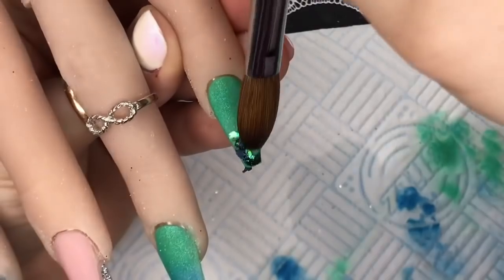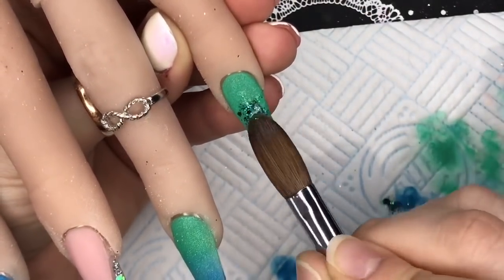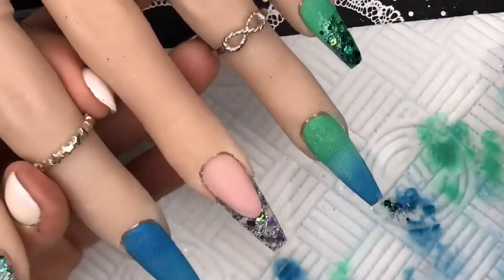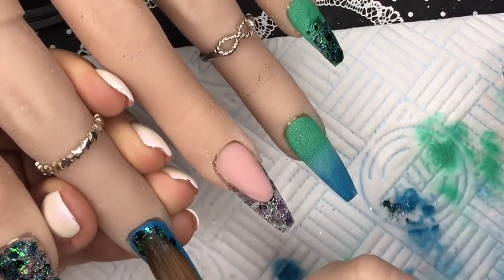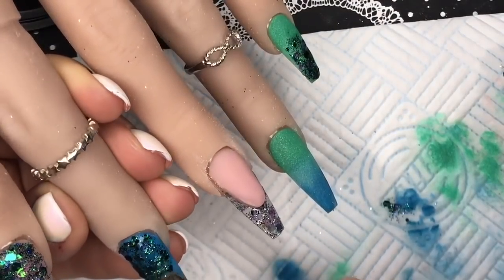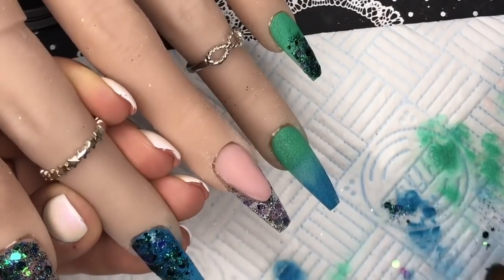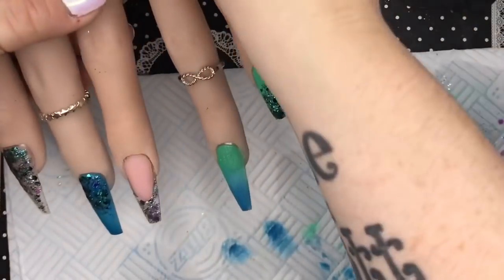I'm putting Temptress on the free edge of the pinky and just doing a little glitter fade. On the index finger I'm putting Temptress at the cuticle area and doing a glitter fade towards the free edge — but you can't see because I'm out of shot again. Anyway, that's the set ready to be capped.